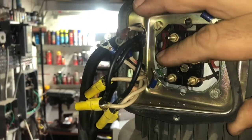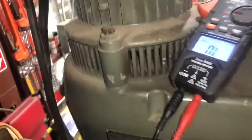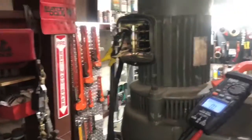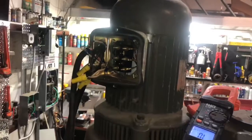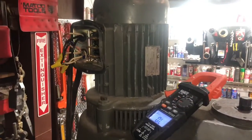So it looks like V1 and V2 are burned up, which is probably what I smelled. What we're gonna do is go ahead and take all this stuff off and pull the motor off. Looks like it's just gonna be that bolt and that bolt, and then we'll probably have to take it down to Palm Beach Motors or buy a new motor for this thing. So we'll go ahead and pull this off and see where we're at.